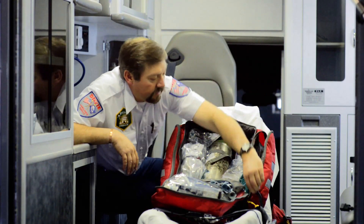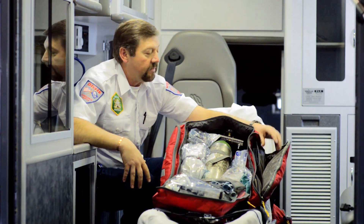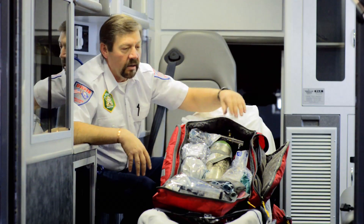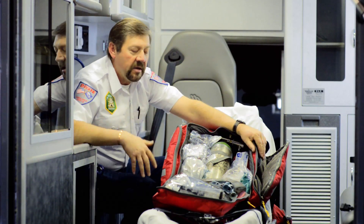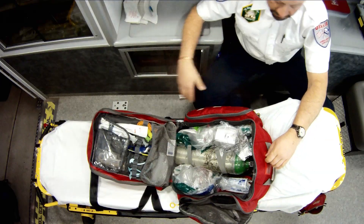On this side pouch here, what I carry is just my basic tools for my vitals assessment: blood pressure cuff, temperature probe, glucometers, SPO2, and so on. So in case I just want to do a basic assessment of vitals, I don't have to get into the main compartment or anything else. It makes for a quick patient assessment.